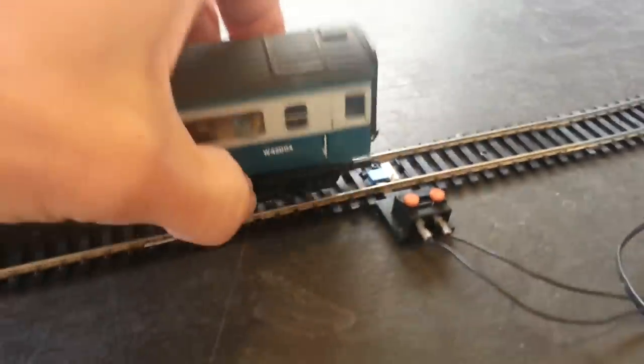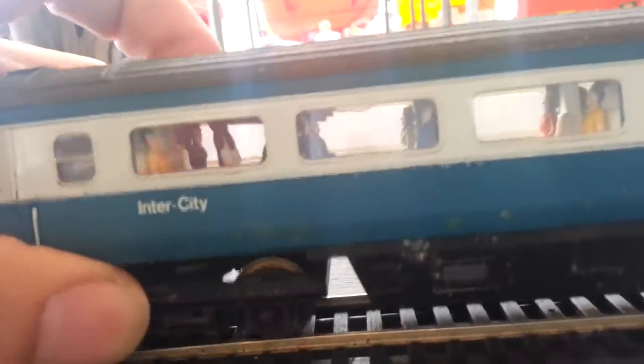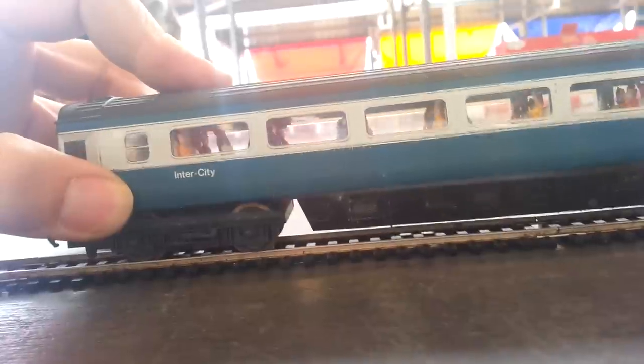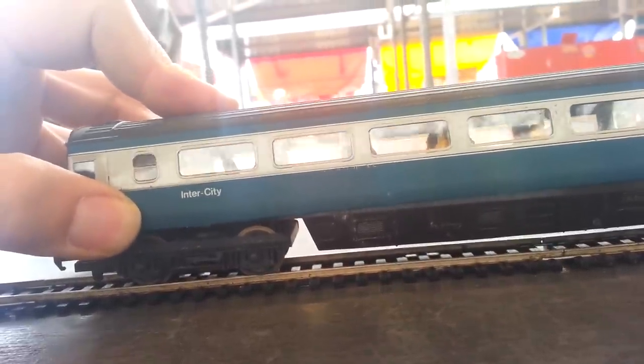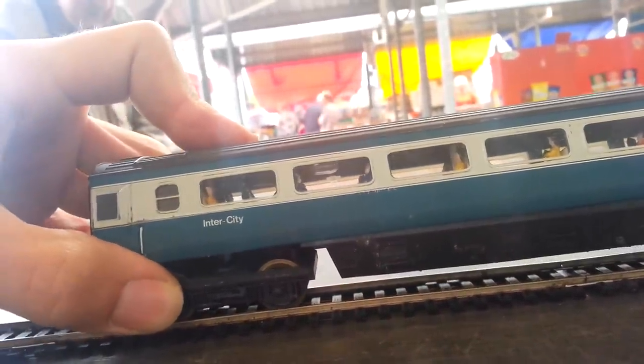It does actually work. I've just been trying it out and if you look inside you should just be able to see the bulb is on, although very faintly. The camera just picked it up then very briefly.